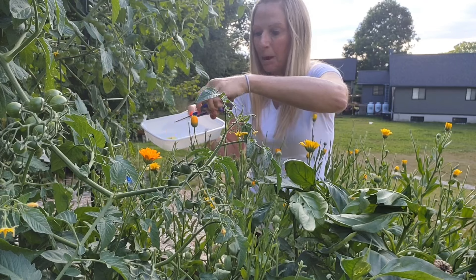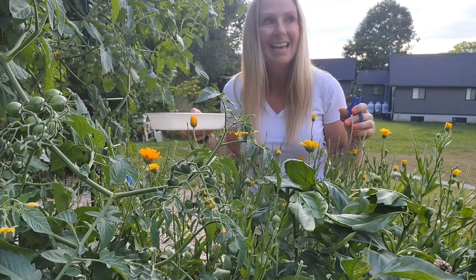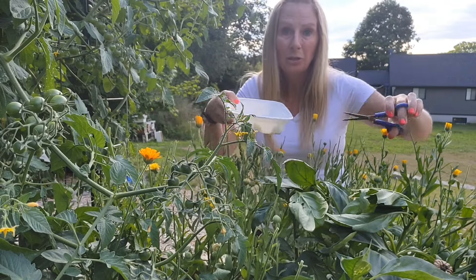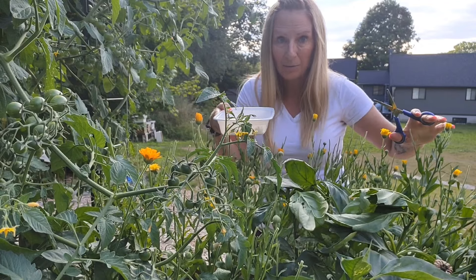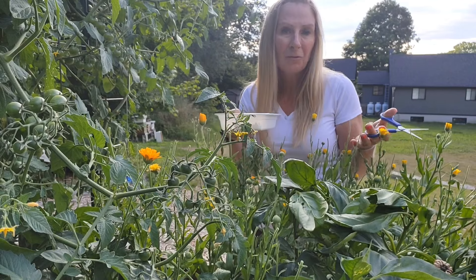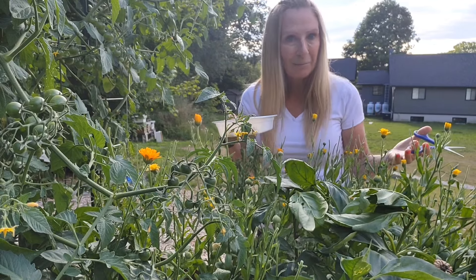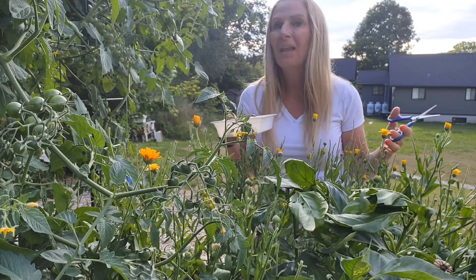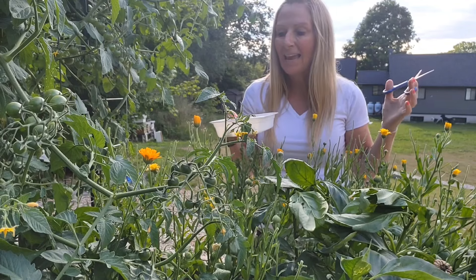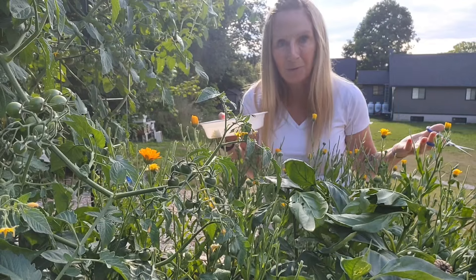First I want to talk about calendula. I think this has probably been my favorite thing this season, and the reason I say that is there is so much that you can do with calendula flowers — starting with adding it to tea blends. For those of you that know me personally, you know that I have been blending my own tea blends. I have three of them, I've sold them, I have a lot of positive feedback, and one of them contains calendula. So I'm really excited that I get to grow my own.